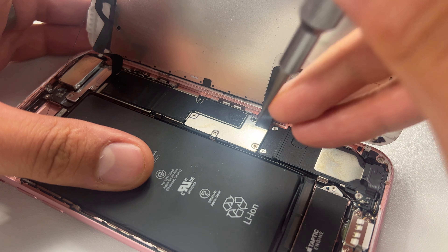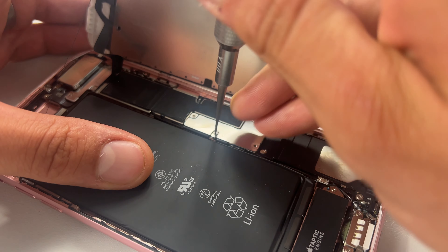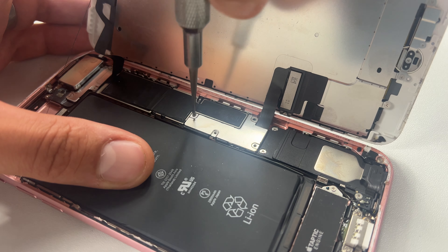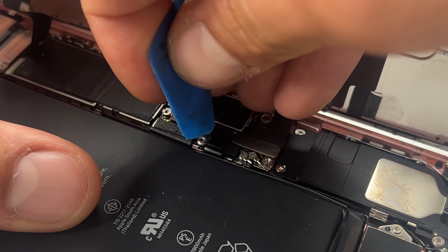Now we're inside the phone, take your tri-wing screwdriver and remove the four screws holding down the screen and battery flex cable. Then take your guitar pick and disconnect first the battery to isolate power from the device, followed by the two screen connectors.